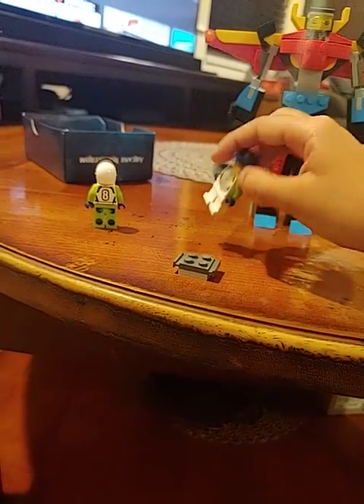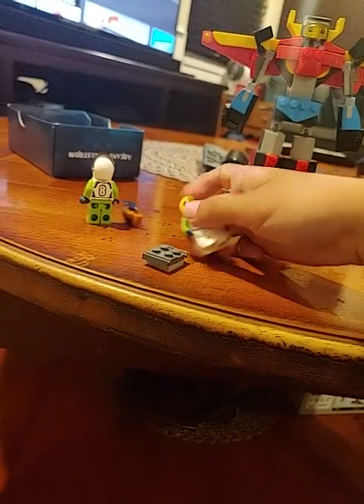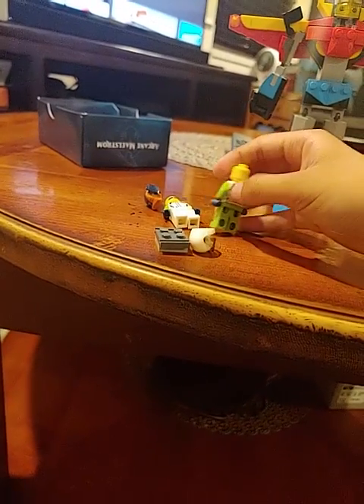And then you're going to have to make these guys bald. That's one bald figure. That's two.